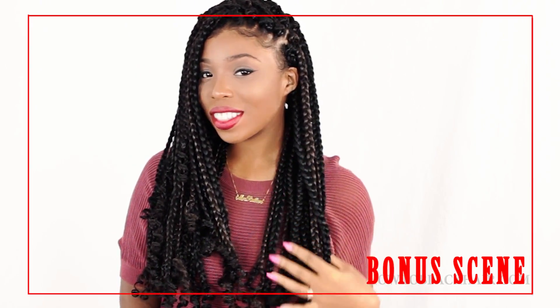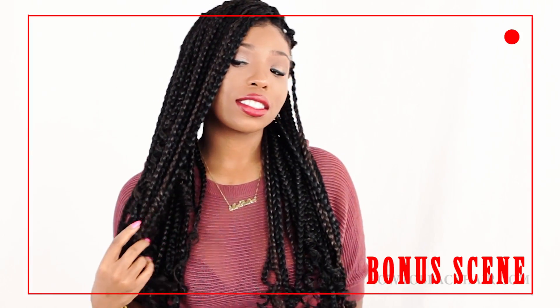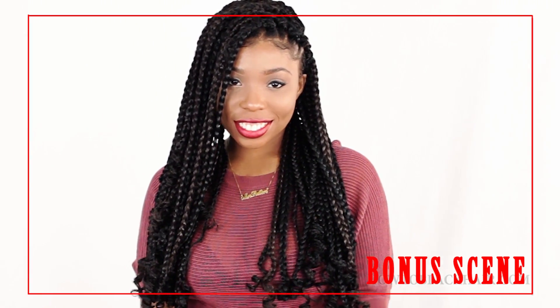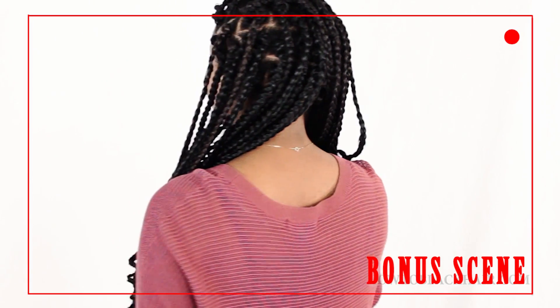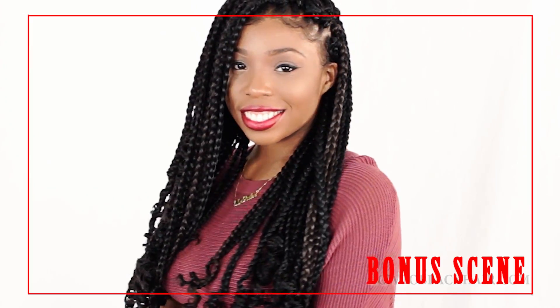I'll have links down below in the description box that you can click to watch that tutorial as well. I'm just doing a really quick spin around to show you how natural and beautiful this style looks — no one will ever know it's crocheted.